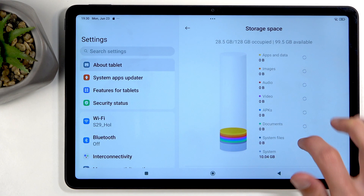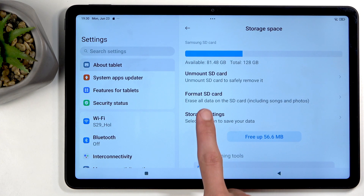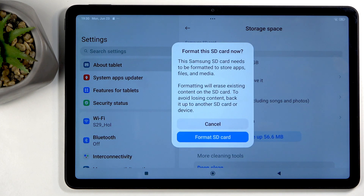This will redirect you to Storage, and in here when you swipe down you will see 'Format SD Card.' Just click on that, then select 'Format SD Card,' and this will go through a fully automatic format process. Once it's finished, the card is formatted and ready to be used again — no extra steps needed.